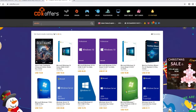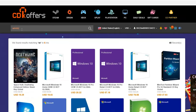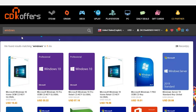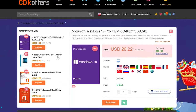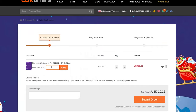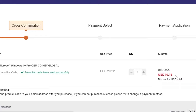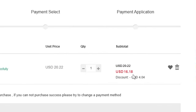Before jumping to the next category, let's give a quick shout-out to today's sponsor, cdkoffers.com. From CDK Offers you can purchase original Microsoft Windows 10 and Office keys at a very discounted price. You can also use my special promo code ID20 to get an extra 20% discount — for example, you can get a Windows 10 OEM key for $16.18. Please check the links in the description below.